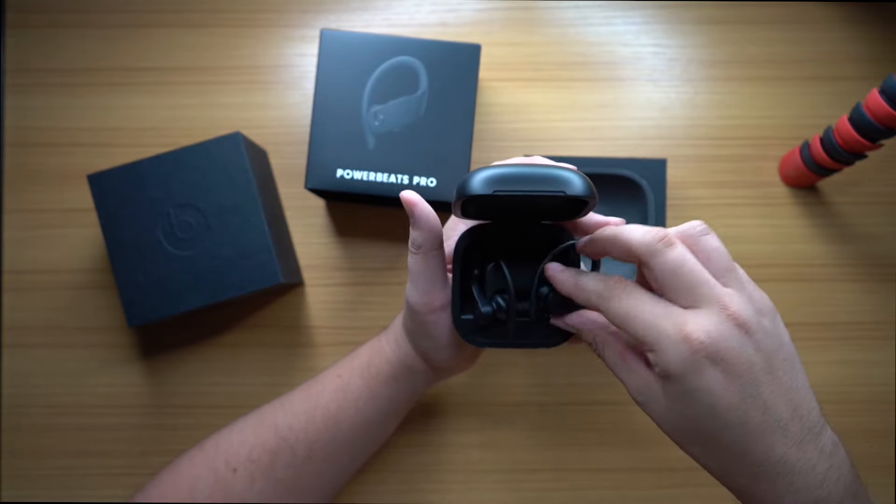They actually sound really good. I'm not an audiophile, but they sound good. They definitely sound better than AirPods, absolutely sound better than Samsung Galaxy Buds. They're more expensive too. They definitely have a little bit more bass and they sound better. For the average consumer, the person who's not actually an audiophile, I think you would put these on and think, wow, these sound good.